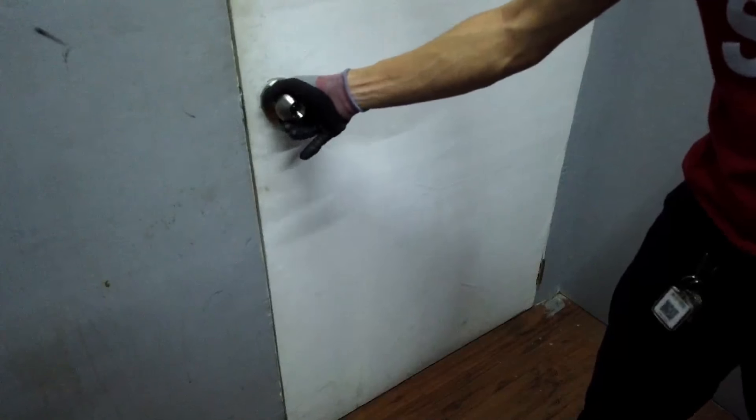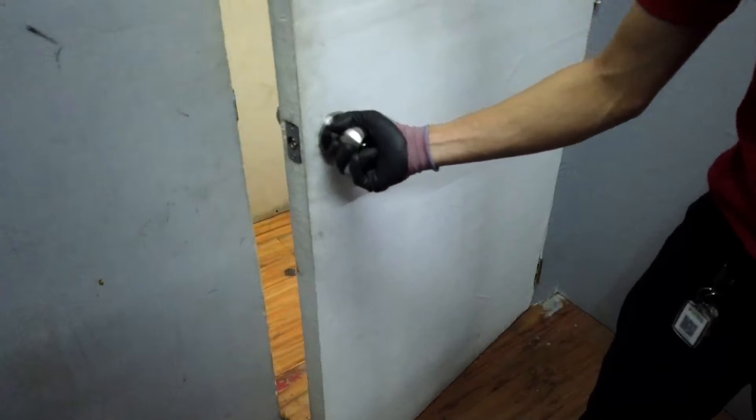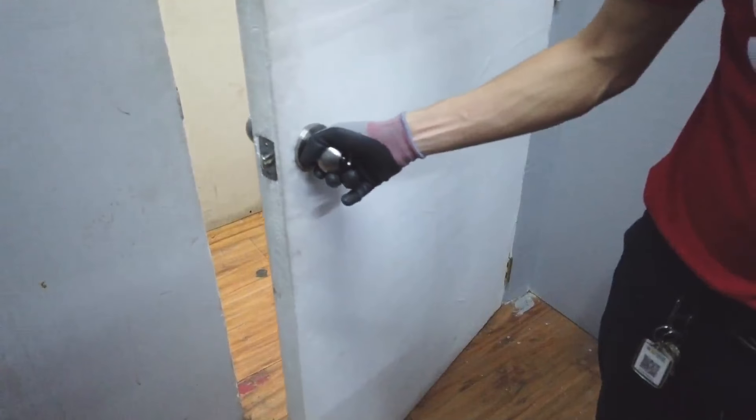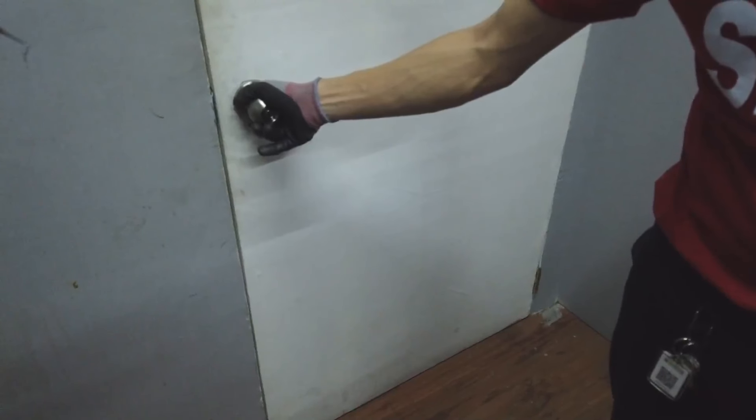This will make it clear whether the latch, after sliding against the door jamb, closes comfortably or not. Lastly, don't forget to screw in your strike plate at the side of the wall so that your doorknob installation will be complete.